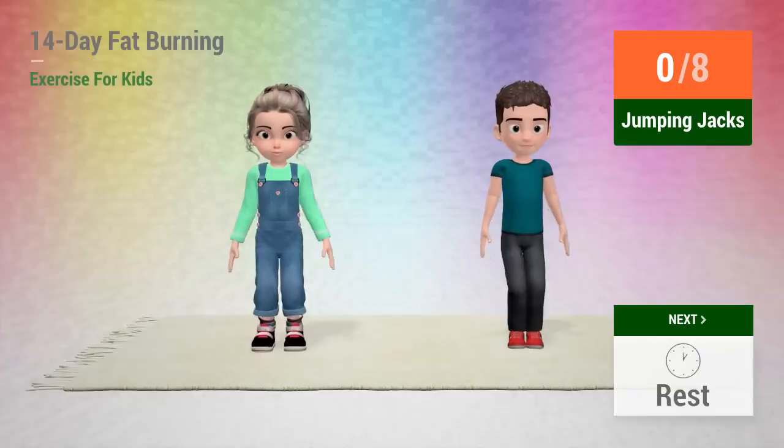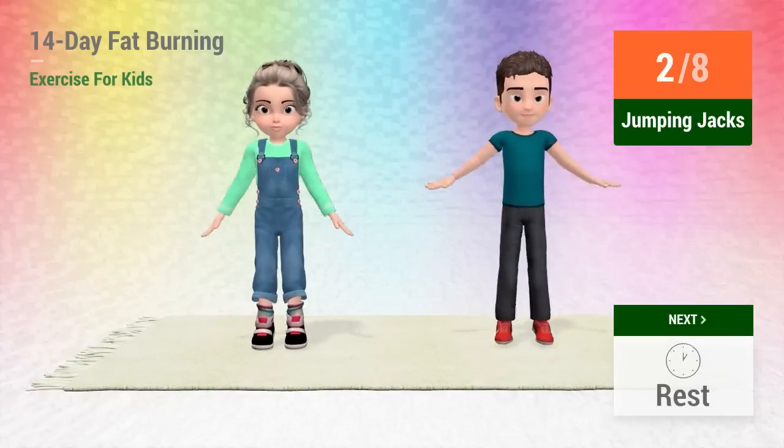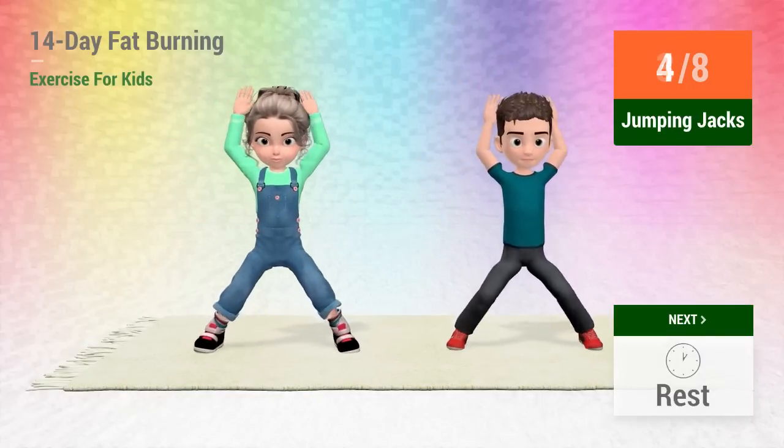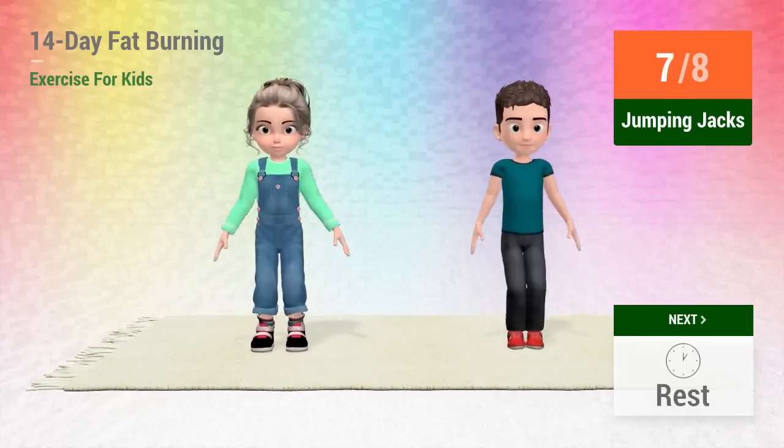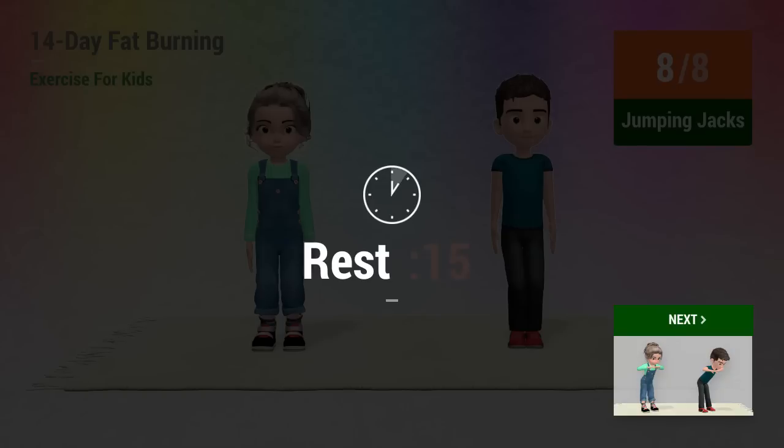4, 5, 7, 10, 11. Go! 1, 2, 3, 4, 5, 6, 7, 8, 10, 11. Rest time.